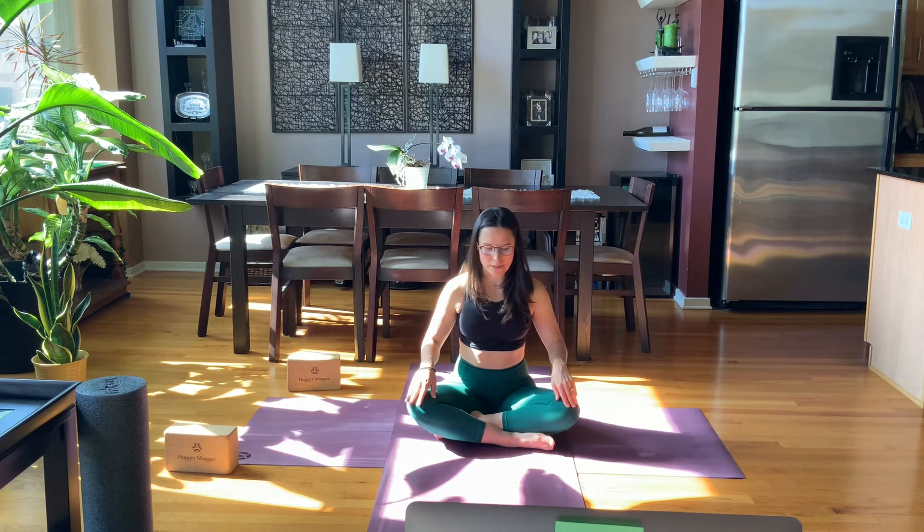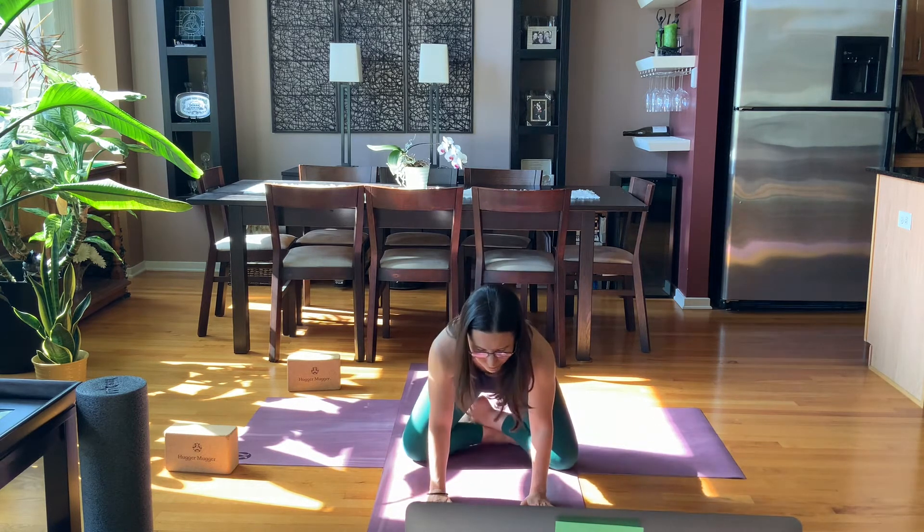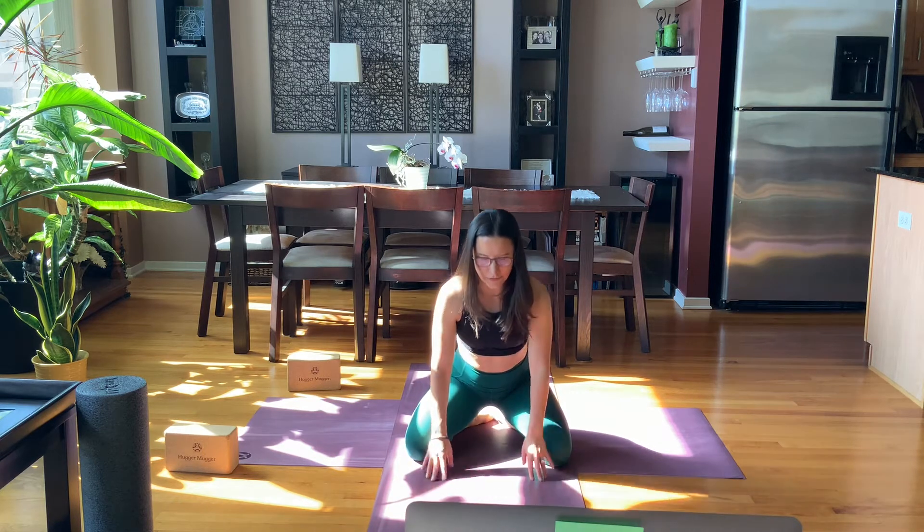Big full breath in, open mouth exhale. Start to flutter, open your eyes here, and find your way into a child's pose. Making your way into this first child's pose.